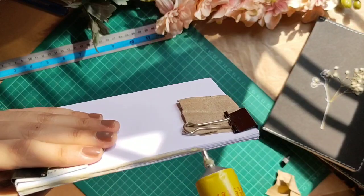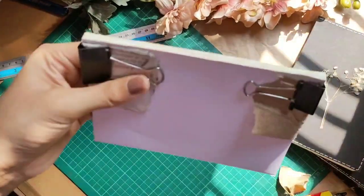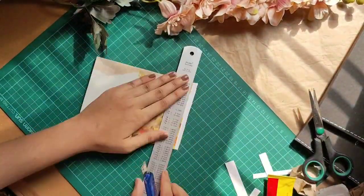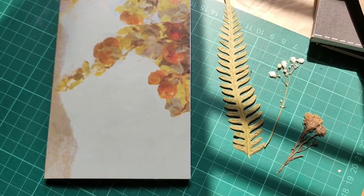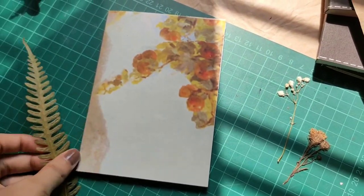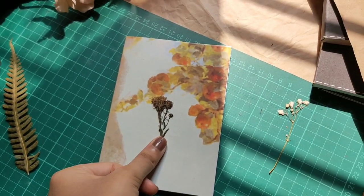That's what I use, but you can use any glue that you have. After covering the book with a designed or random magazine paper, you can cut off the edges. I applied some dried flowers or some decorative items that you can add to it just to make it a little prettier.